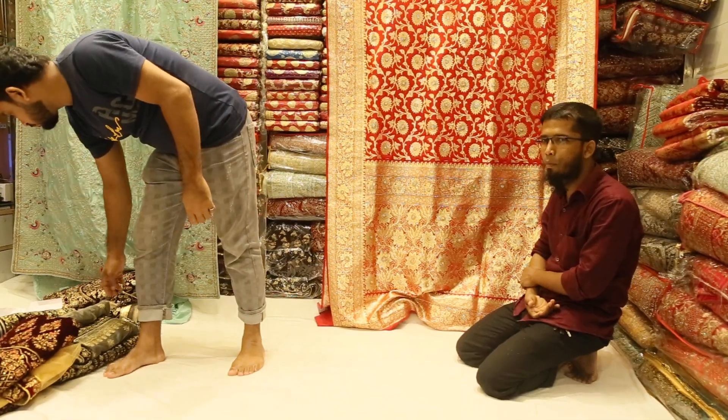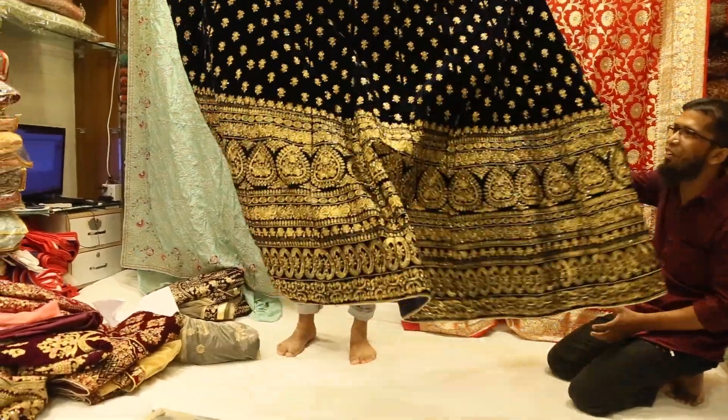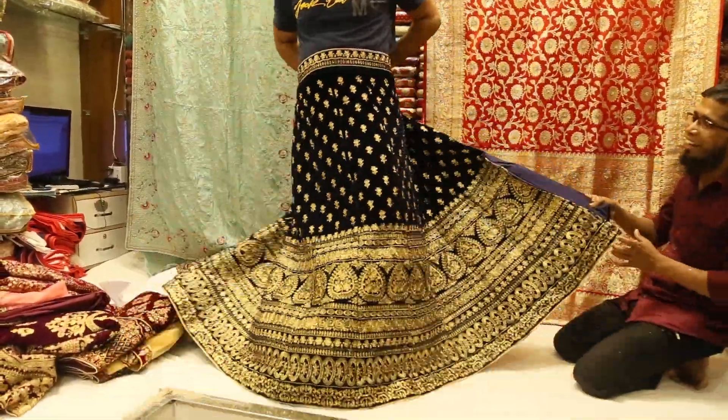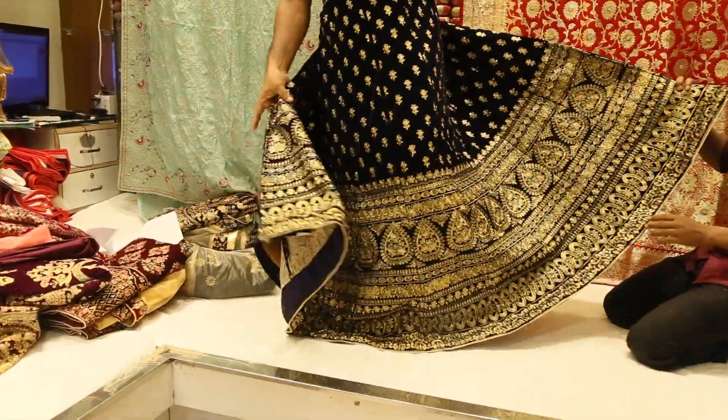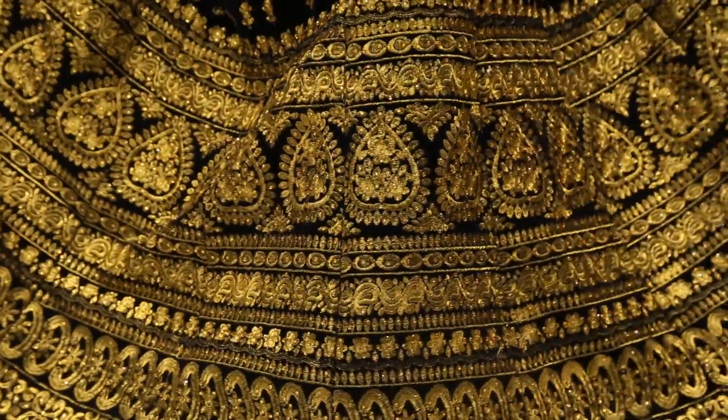Please subscribe and like this video. This is blue color. This is a beautiful color. This one should be green color.